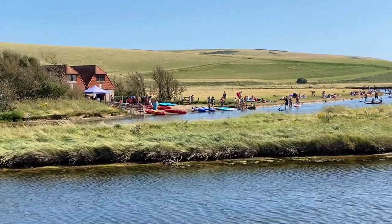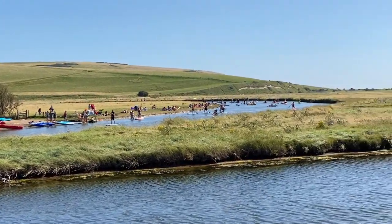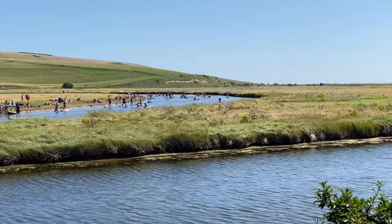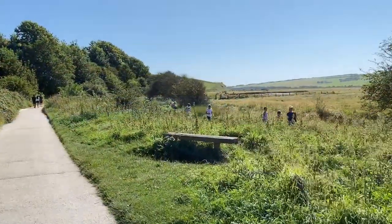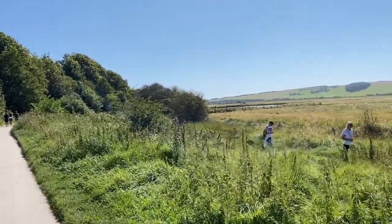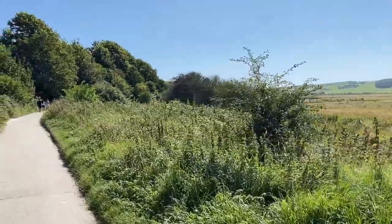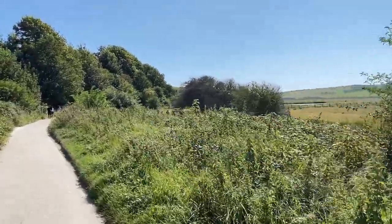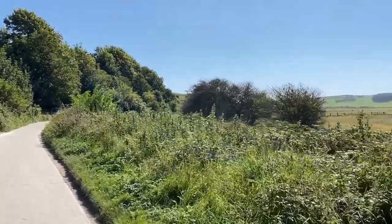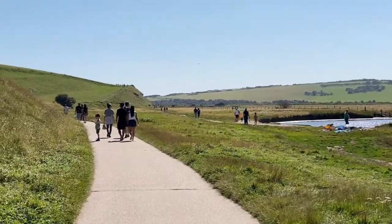I've just crossed over the river. I've never seen this kayak watersport place before — interesting, very busy. This side of Cuckmere Haven is quite busy, a lot of people. Now we're on our way back out towards the sea. There are lots of people about.